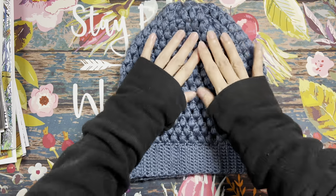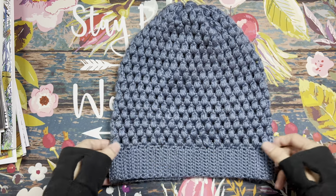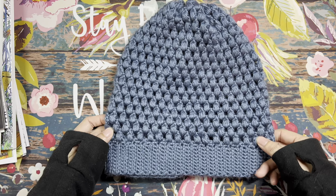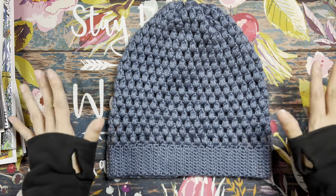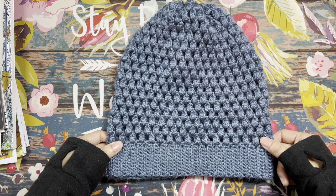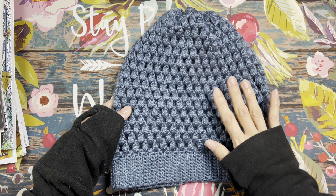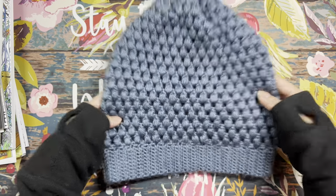So what we worked on is making this slouchy beanie. It's one I've done several times before — I've made one for my family. She did a gray version and I did this blue version. This is one of the projects I started with when I first crocheted, and I thought it would be great for her. Especially when you get to the puff stitch part, it's a lot of fun.